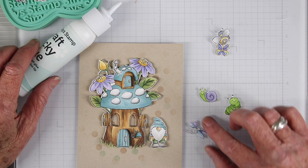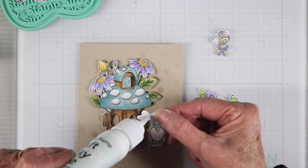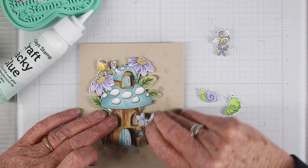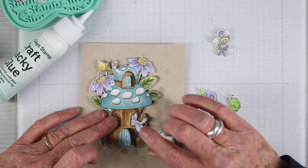With my background stenciled and my little pieces colored, it's time to start doing some assembly. I'm using some Simon Says Stamp craft tacky glue on the back of this little dragonfly and I'll tuck it into the window, with part of its wings and tail sticking out of that little door.